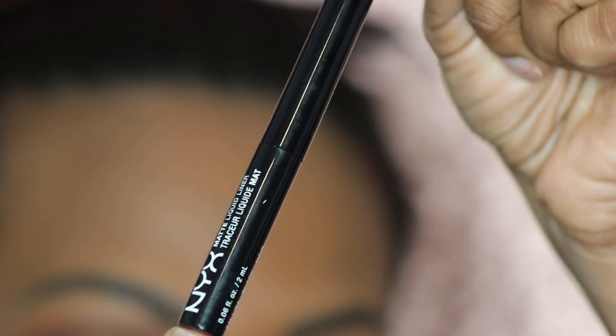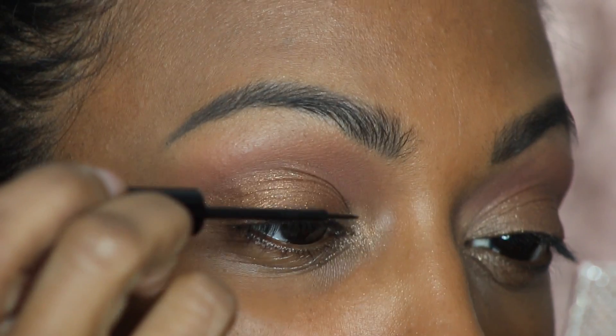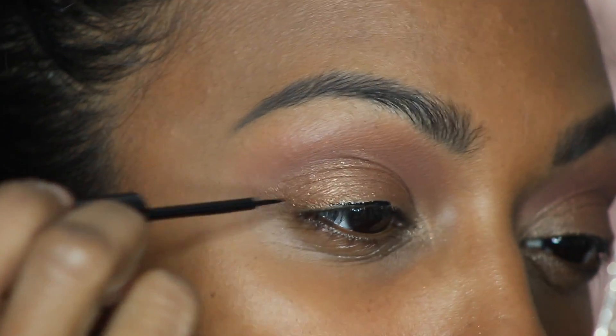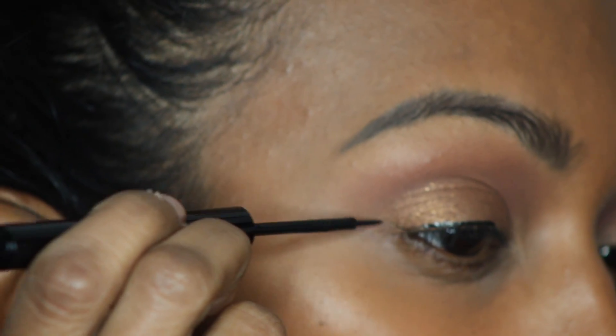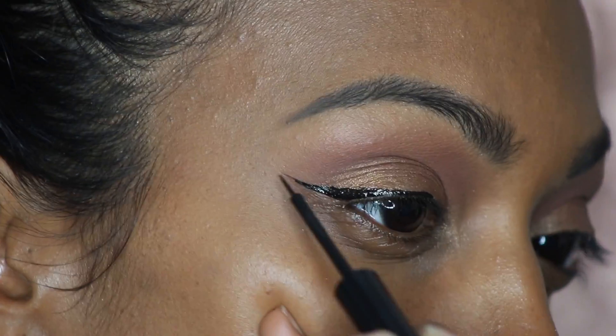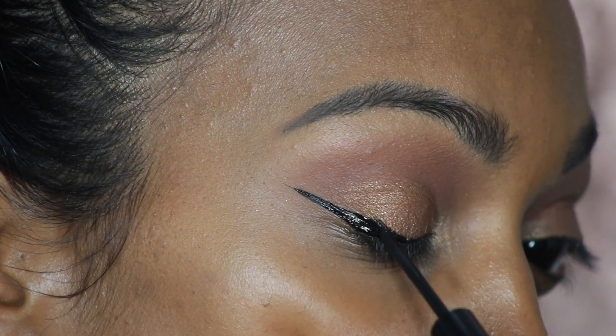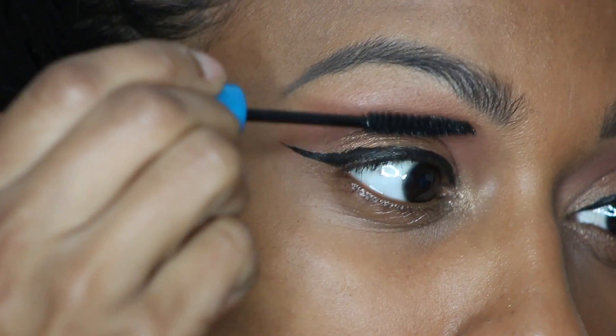For winged liner, we're gonna use this NYX Matte Liquid Liner. I couldn't find my NYC liquid liner — I'm trying to find a new eyeliner because they're discontinuing it, so I'm trying to see if I can find one just as good. This one actually works just as good and I'm super excited about it.